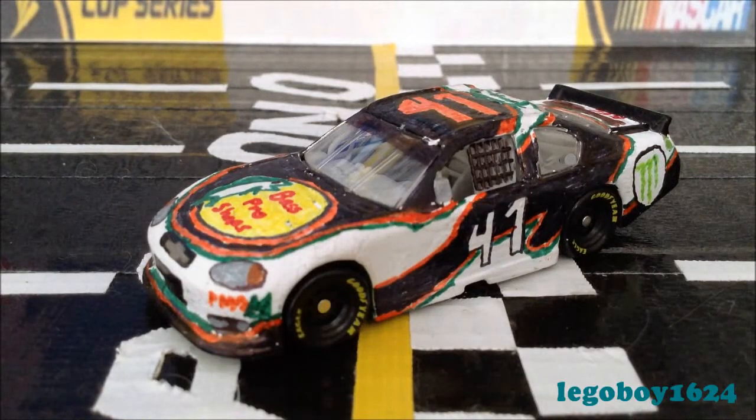Hello everybody, Lego Boy 1624 coming at you guys with my second of three Gen 6 custom NASCAR diecast reviews, and this is on Carter Addleman's number 41 Bass Pro Shops Chevy SS for Pennsylvania Mountain Racing.